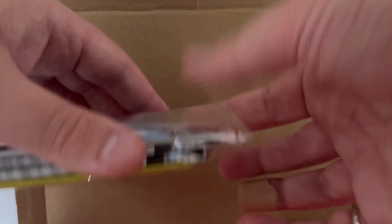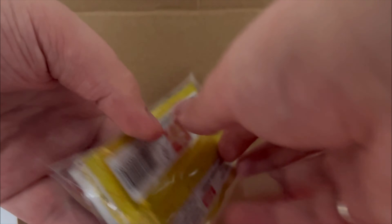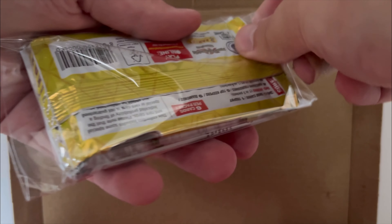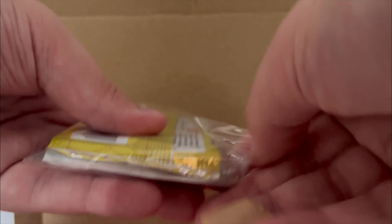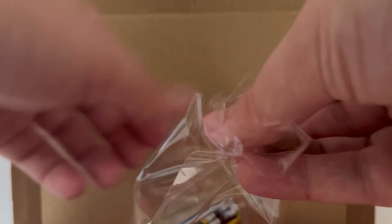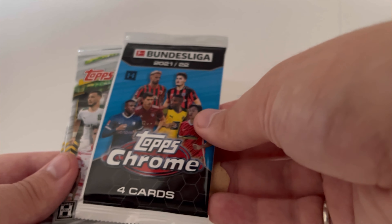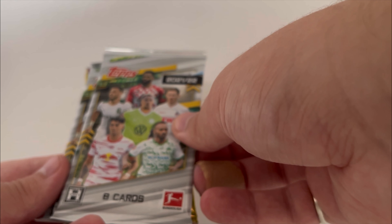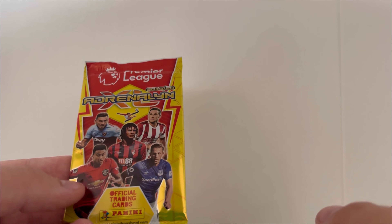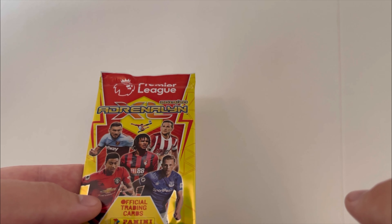And here are our packs. There's nothing left in here, so we'll take one out. We've got a Bundesliga Chrome 21-22, a hobby of Bundesliga 21-22, another hobby of 21-22, and an Adrenaline XL from 19-20.